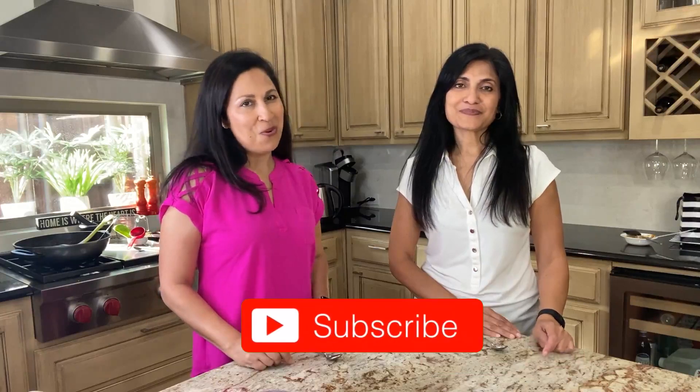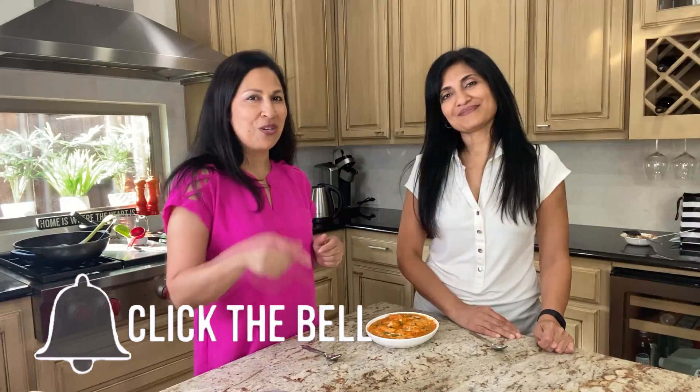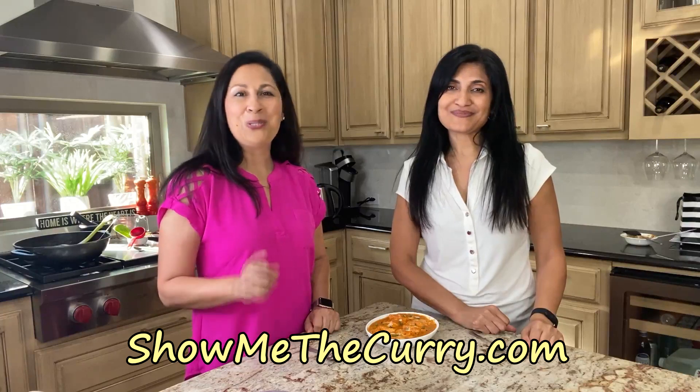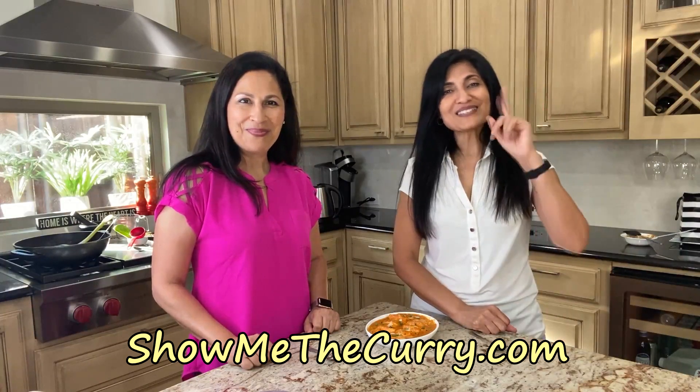So if you like this recipe and you'd like to see more from us, make sure you subscribe and hit that bell icon so that anytime we post a video, you're the first one to know. And be sure you give us a big thumbs up — a like — that helps us out a lot. If you decide to try this out, please leave a comment and let us know what you think. Join us again on another episode of ShowMeTheCurry.com — adding a pinch of spice to your life.